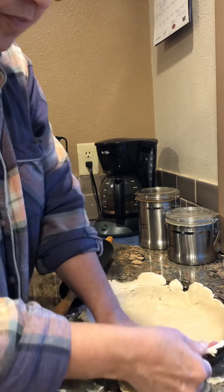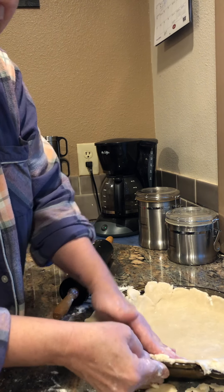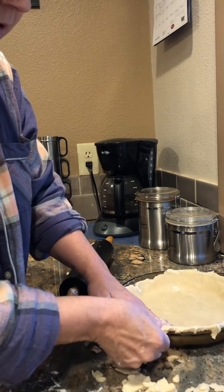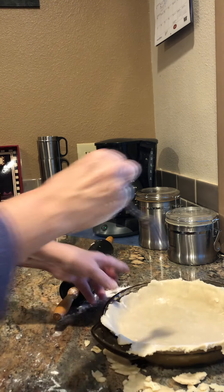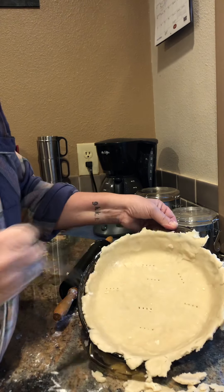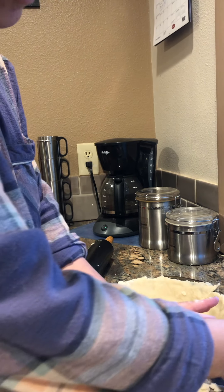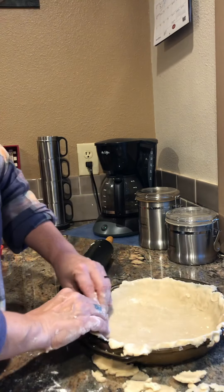My pie crusts are not beautiful but they taste good, so that's all that matters. Do the same thing for the other pie crust. Once you get this in here and it's all pressed in, take the sides — decorate them, do whatever you want. I generally just take them off. Some people will get fancy with a fork and pinch them together. Before you put in the filling, I always take a fork and poke a couple holes in it so the pie crust won't bubble up in the middle when you're cooking.